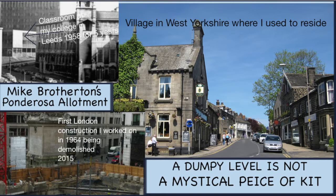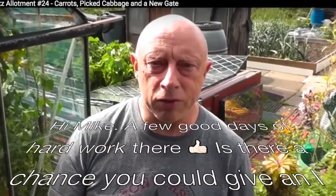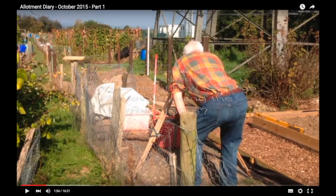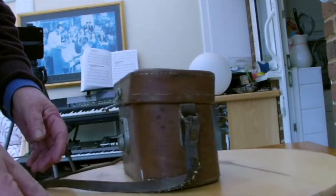Hi everyone. I was asked by Muddy Boots whether I could give an explanation about using the level. He did mention a theodolite, but there's a big difference between a level and a theodolite, and for now I'll just concentrate on explaining the wonders of a level.